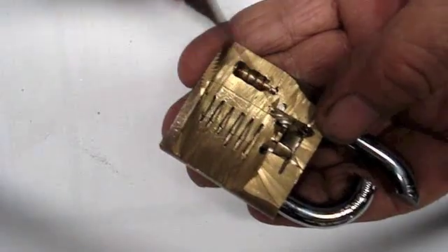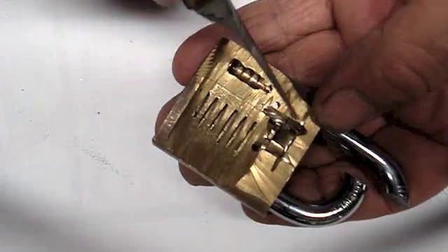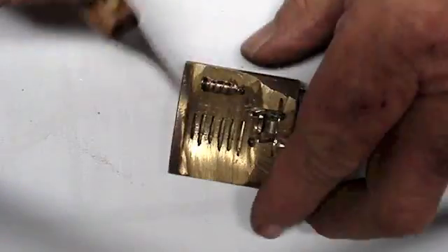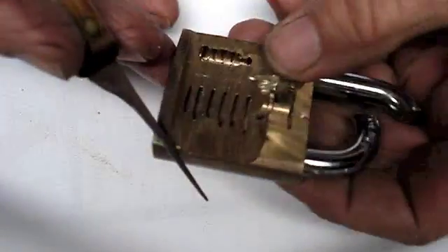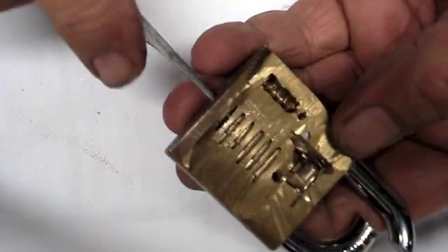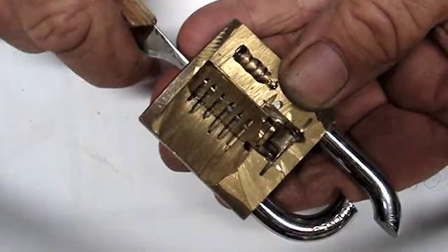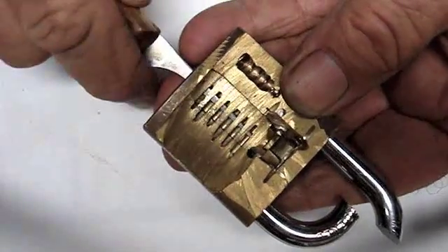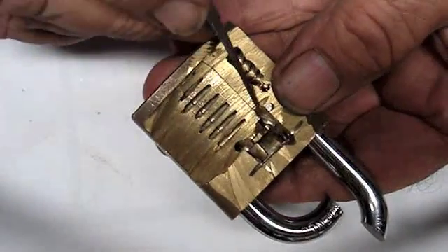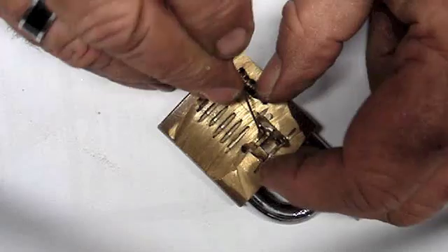So after I cut it all away, I cut all this out as well to find out how it actually works. With this one, as you can see, you can get your key in or whatever, turn the mechanism, but you can't get any further than that because here is a little plate.